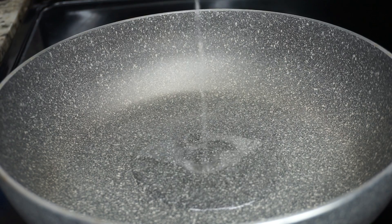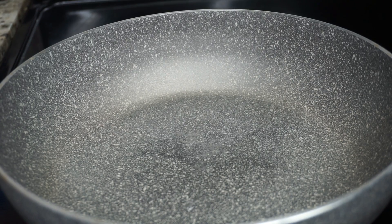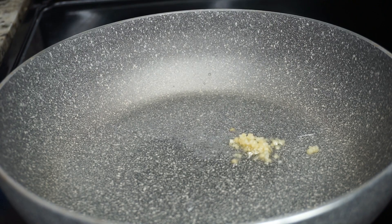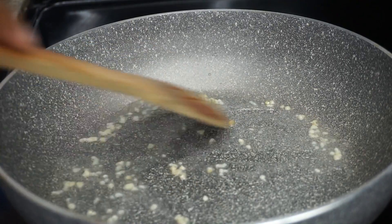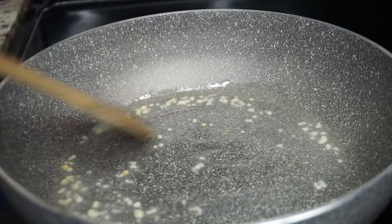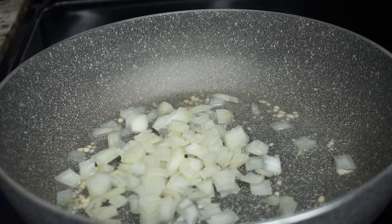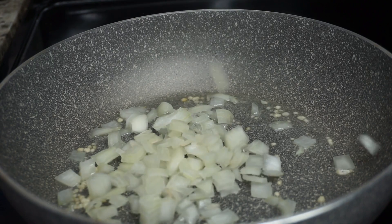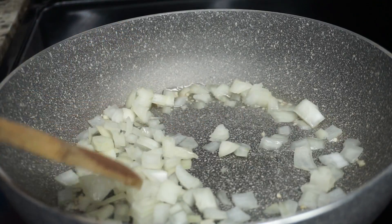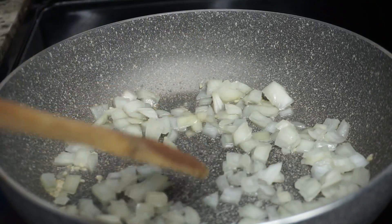Now it's time to make the filling. I am adding one tablespoon of coconut oil in the skillet, then I'll be adding about a quarter teaspoon of minced garlic. Make sure you cook it until it's nice and golden brown, and then we'll be adding our onions. I cut them pretty small because I like to cut my vegetables small so I don't feel like I'm eating them.